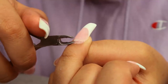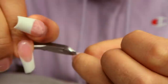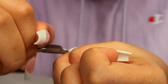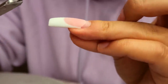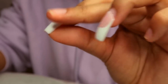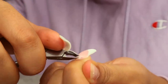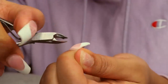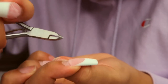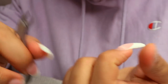I'm taking the cuticle cutter and cutting away at the lifted edges. When I used to get my nails done at the nail salon, they would do this same technique — take a cuticle cutter and cut away at the edges that had lifted off the nail bed. You want to cut all the way down to where it's not lifting anymore. You don't want to leave any lifted areas and then seal it back with more poly gel, because you'll create an air pocket where fungus and bacteria can grow.